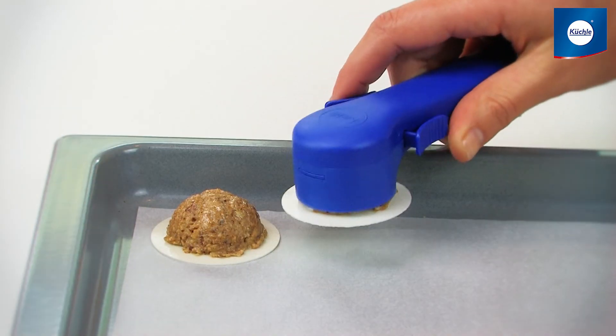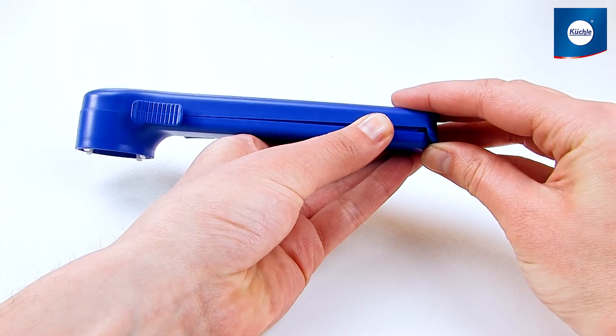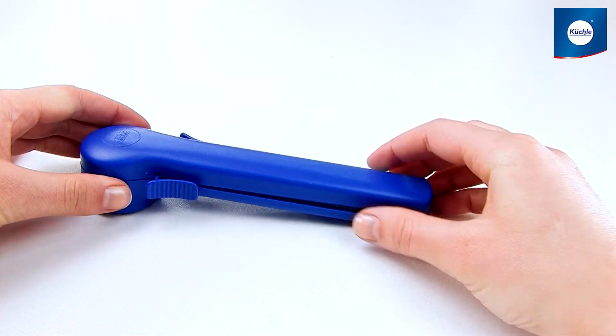Release the macaroon by pressing the slide and place precisely. The Kukle cookie scoop is the only one that you can disassemble completely and clean — either in the dishwasher or by hand.